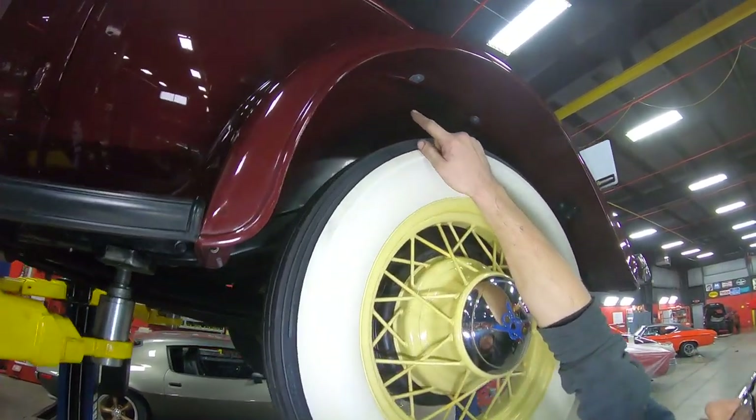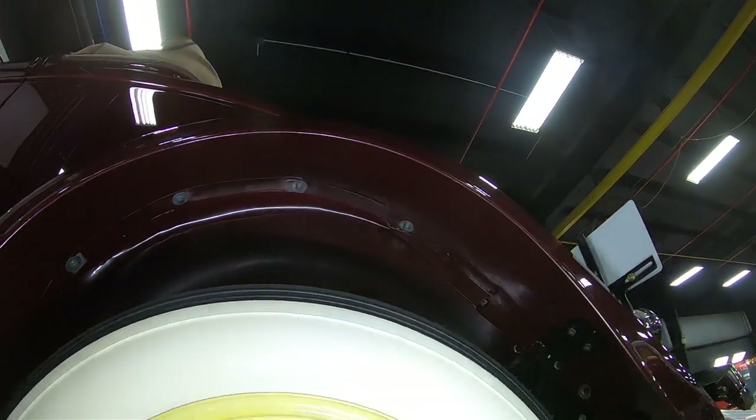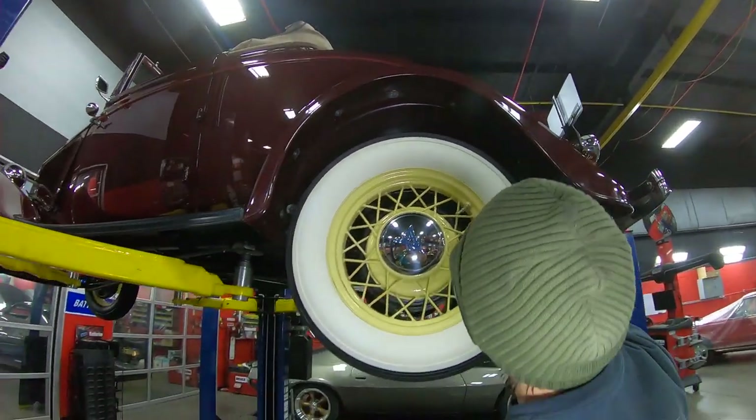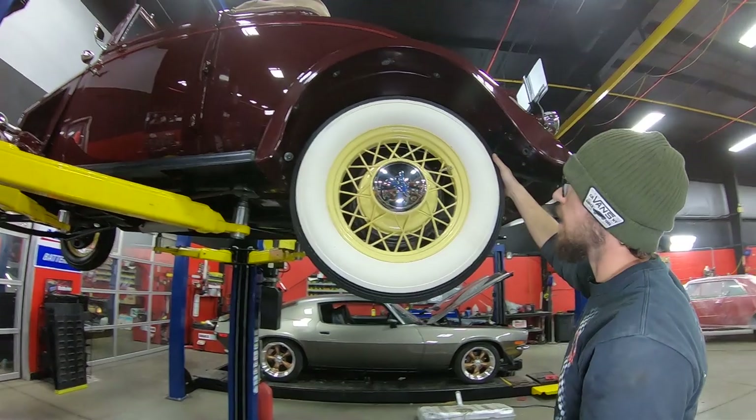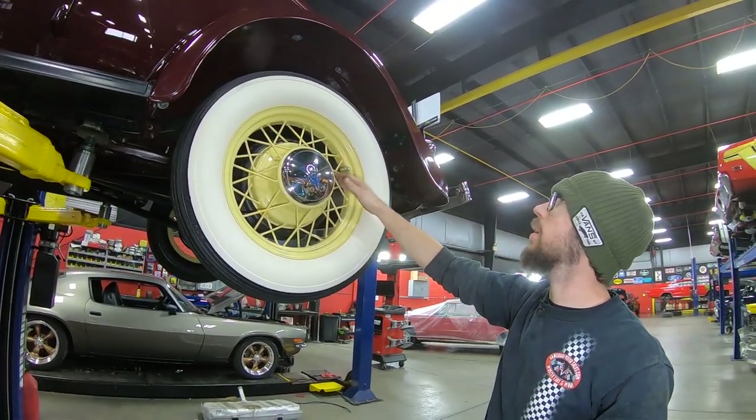Looking at our rear wheel — absolutely beautiful. Doesn't look like this car's ever even been driven in rain, for heaven's sakes. As far as the rear tire goes, same size as the front, same good-looking wheel. It is a tube-style tire, both front and rear.